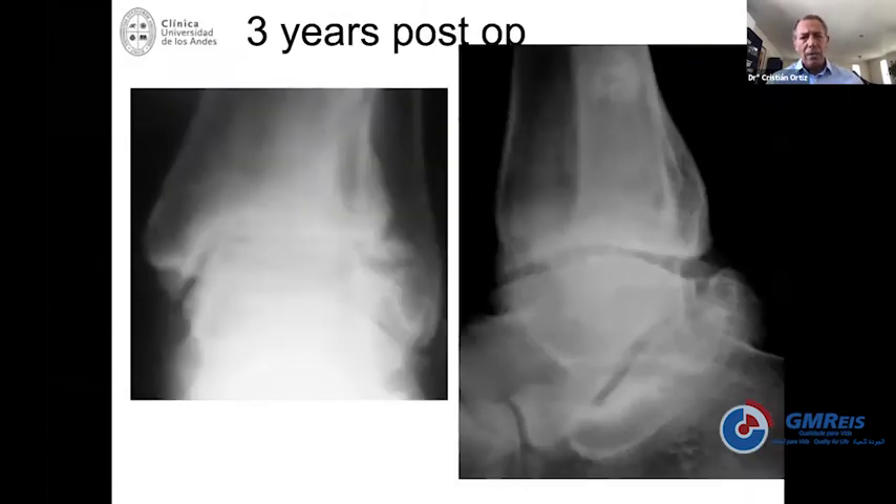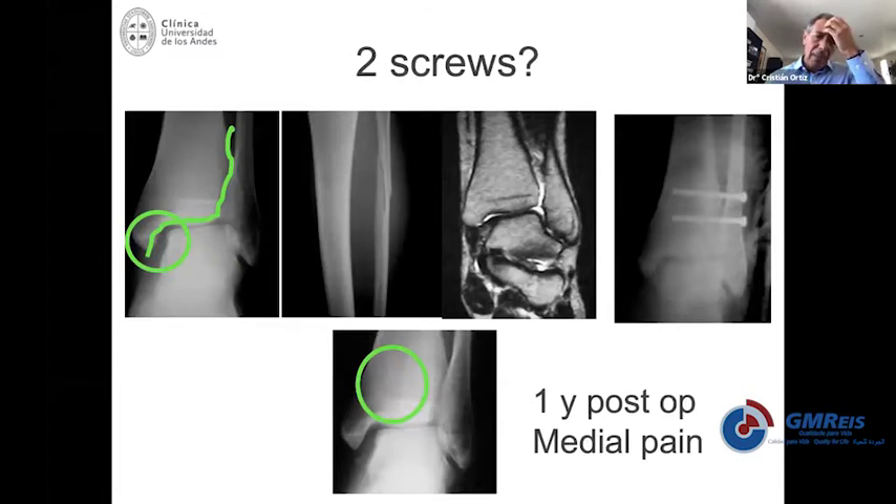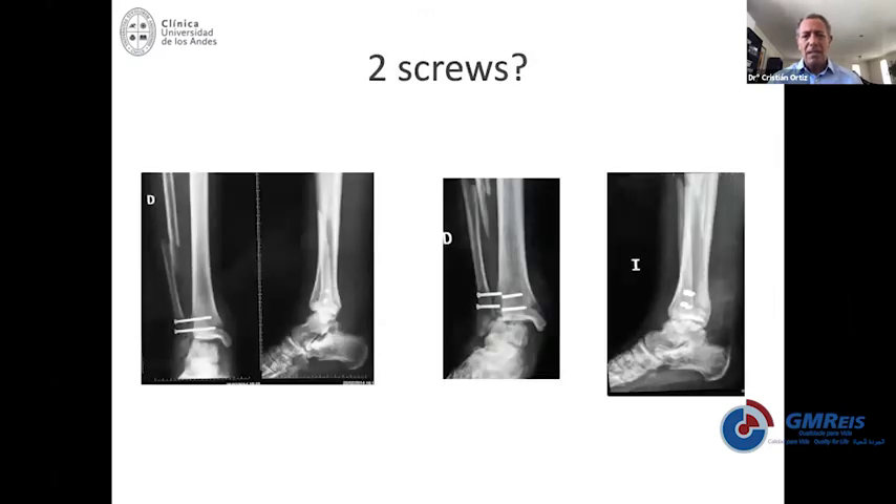This is exactly the same case, and it's going to end with arthritis — even if you're foolish enough to think that removing the screw will fix everything. Some people may think that using two fixations instead of one avoids mistakes, but in this case two fixations were done and reduction was not achieved. So again, the fixation you use needs to be properly positioned, but only once you have reduced the syndesmosis.